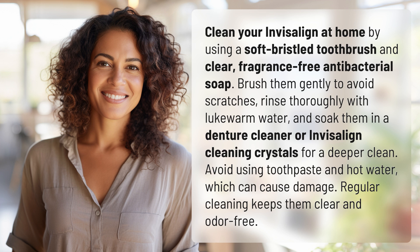Avoid using toothpaste and hot water, which can cause damage. Regular cleaning keeps them clear and odor-free.